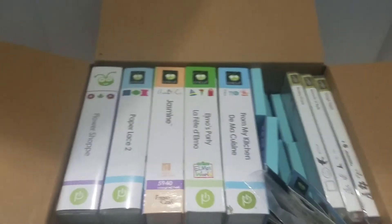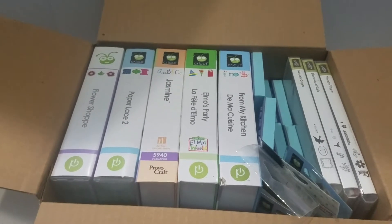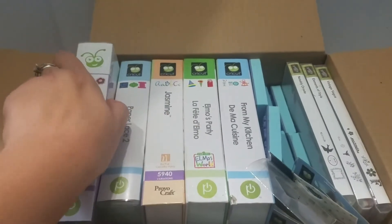Hey, it's Nicole and I am here with another de-stash. I'm gonna call this a Cricut cartridge and stamp de-stash. Let's just get started. It's gonna ship in a medium flat rate box.